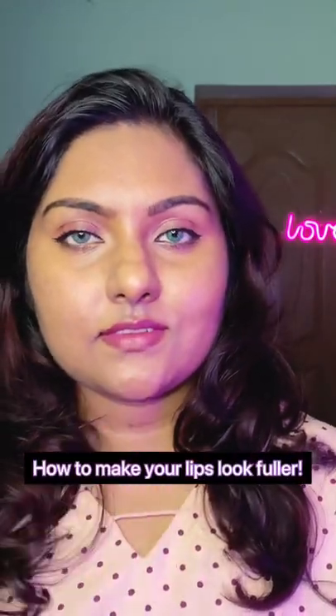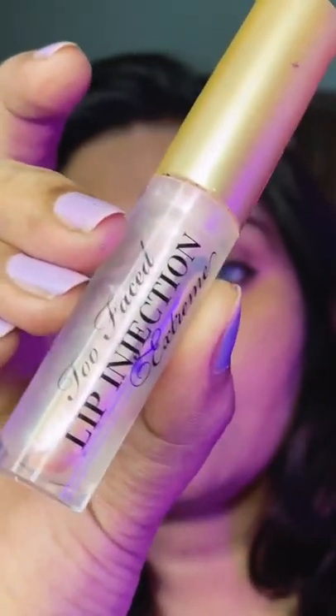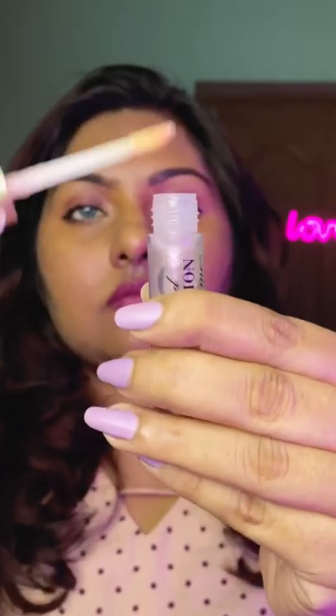Here are some tips to make your lips look fuller. I'm using a lip plumper — this is optional, you can just scrub your lips and go about it. I'm applying the lip plumper and I'll wait for five minutes before moving on to the next product.